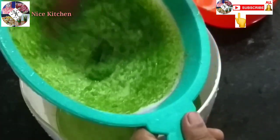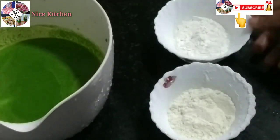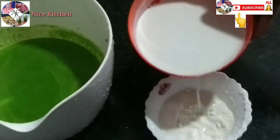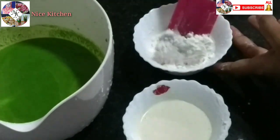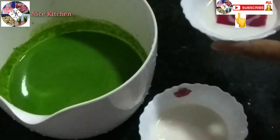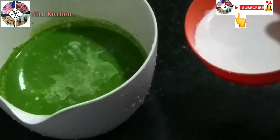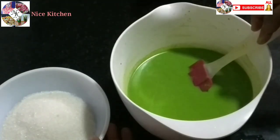Now we have to cook it. Now we will mix it. I am going to add 2 tablespoons. Then add 2 tablespoons more. Now we will mix it all together.